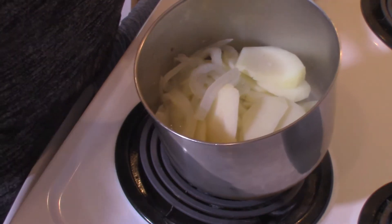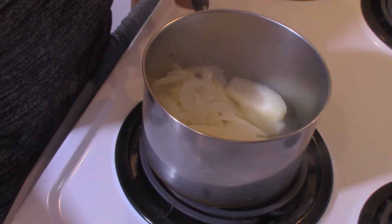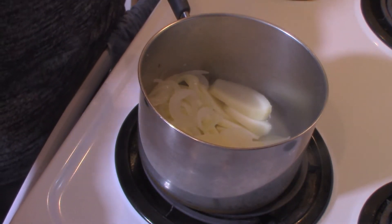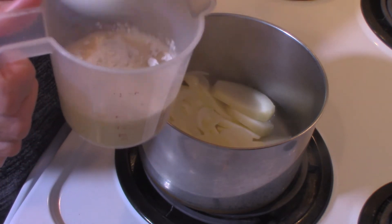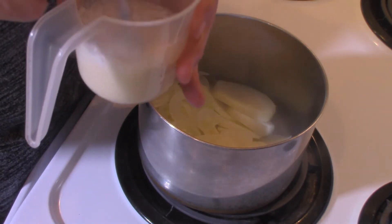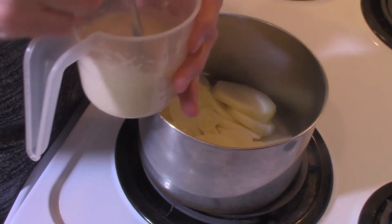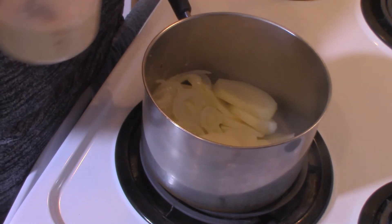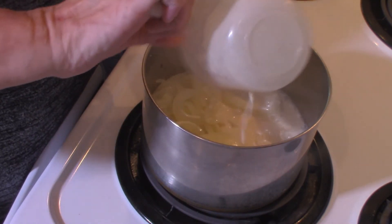My potatoes have been cooking for just about eight minutes. You can see they're just kind of fork tender, which is what we wanted. I have drained off all the water but maybe a quarter of a cup. To that I'm going to add one tablespoon of flour and about a half a cup of evaporated milk, and stir the flour into that to get it mixed smooth. Then we're going to pour this right into our potatoes.